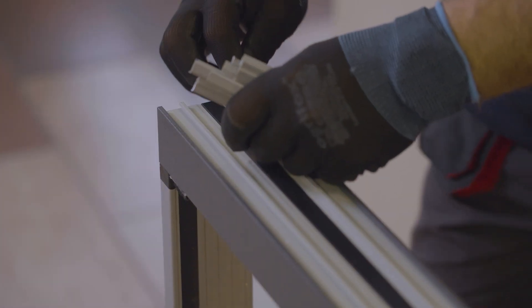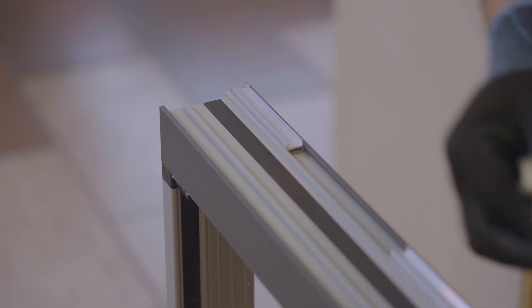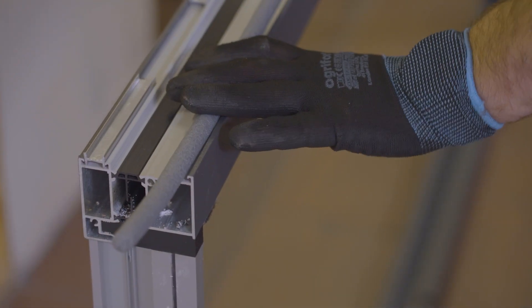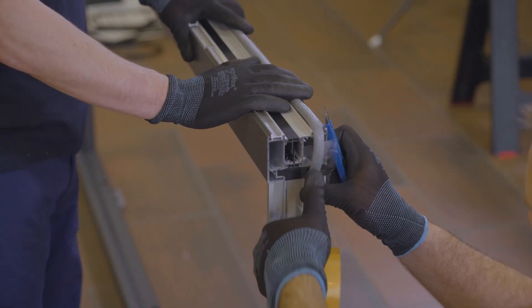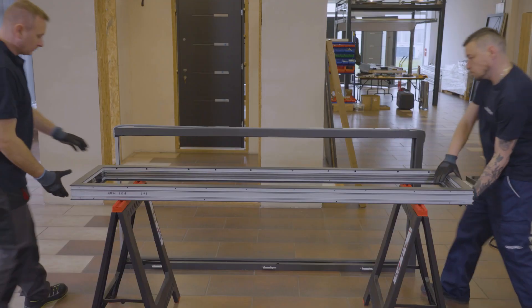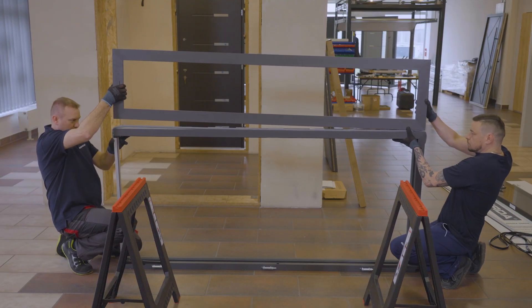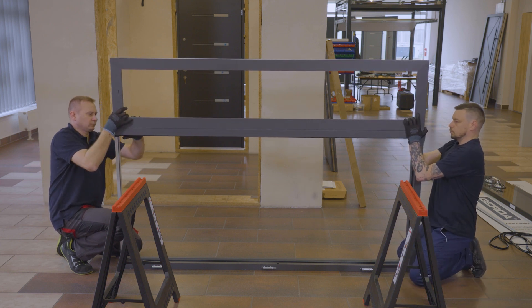To the frame, we install the previously cut slats and five 13 shafts. On the frame prepared in this way, we put the frame of the skylight, which we stabilize with clamps in such a way as not to damage the elements.